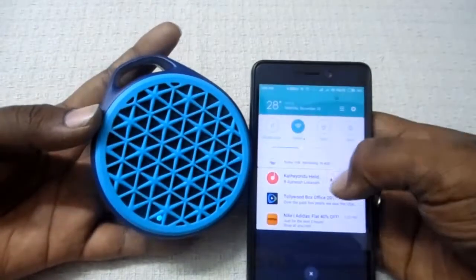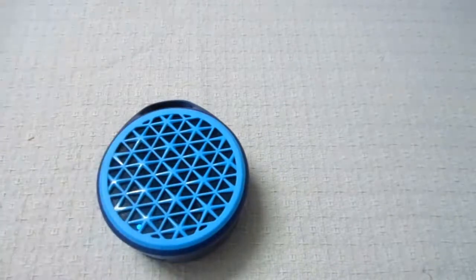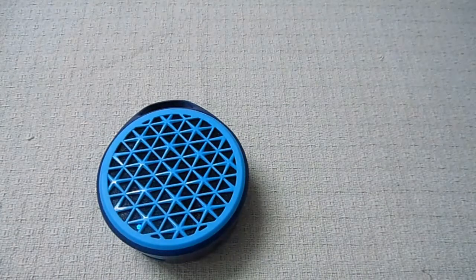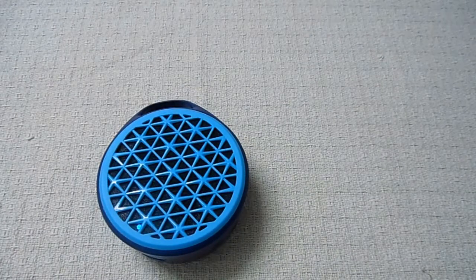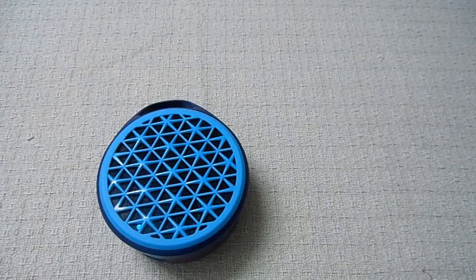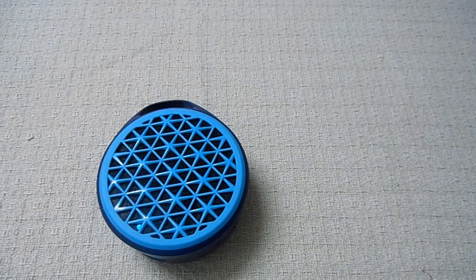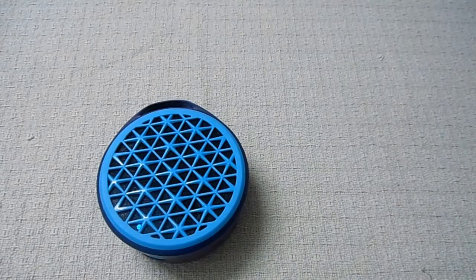Surprisingly, the audio quality from the speaker was very loud. Here is the sample.